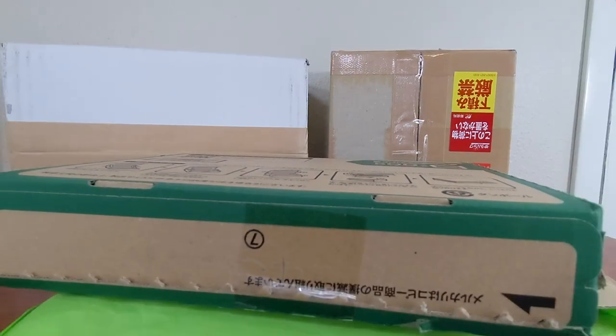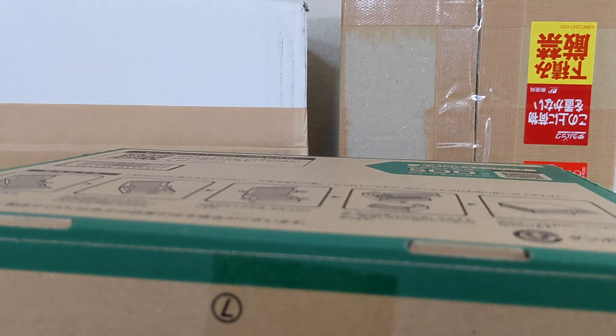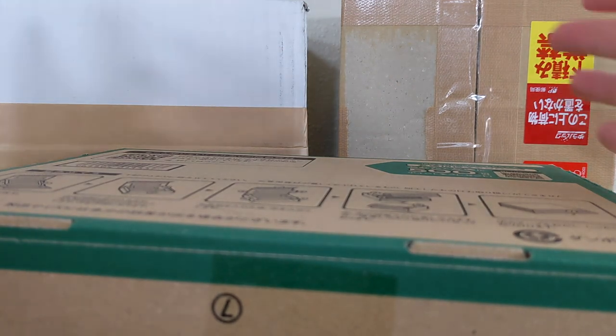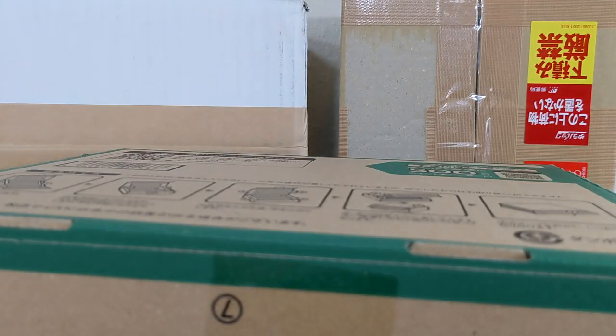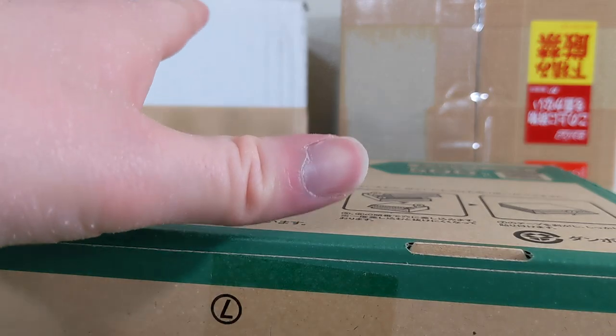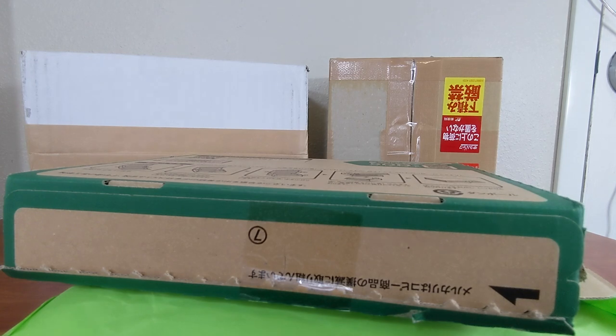Hello Super Sentai fans and welcome back to my Project Unlock series here on Toku Topics. This has been a fun one — as you can see I have a lot of different packages here today. This is from Buyee, another Buyee box. This video isn't sponsored by them. Hopefully my voice doesn't sound too terrible; I'm still getting back into the groove after being sick for the last week and a half, but we've got some ranger keys to open.